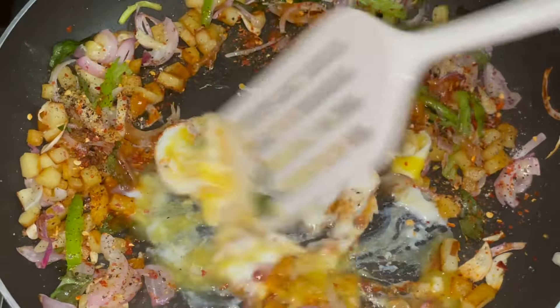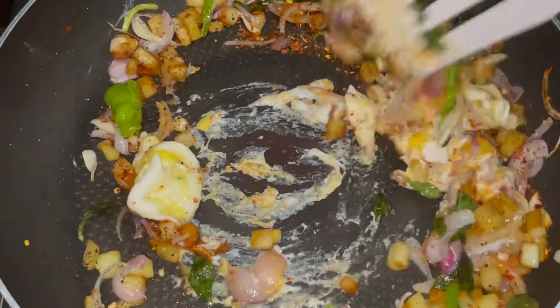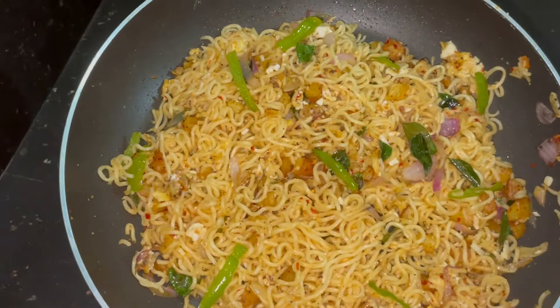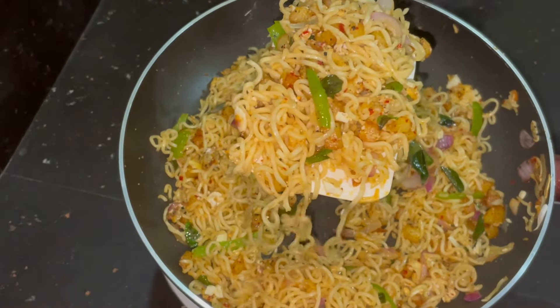Kitchen top tricks. I'm going to show you the kitchen top tricks.